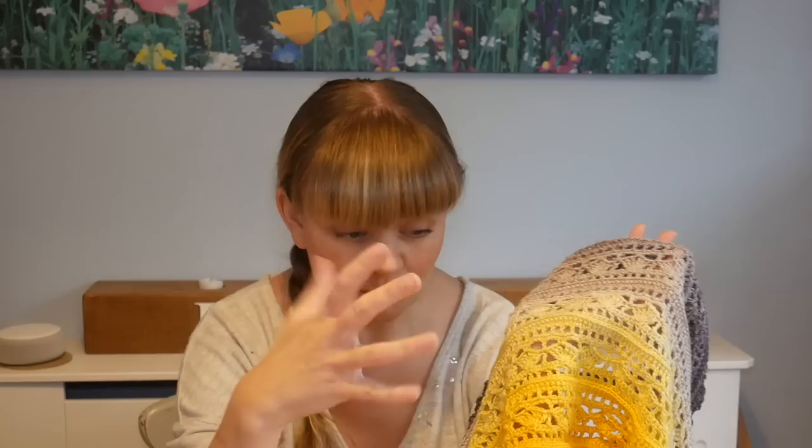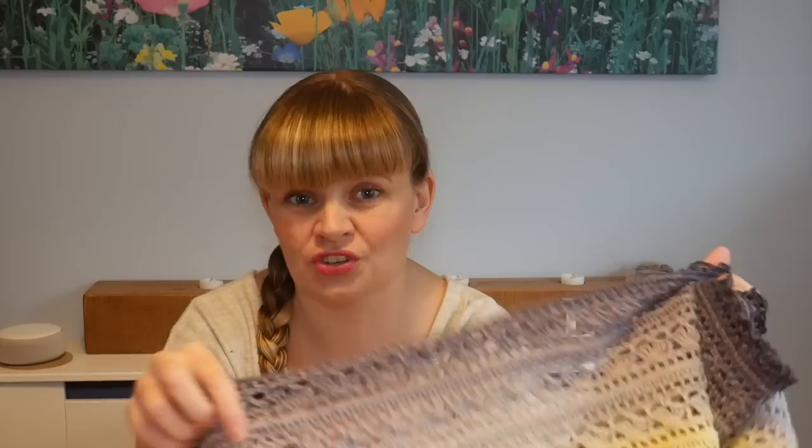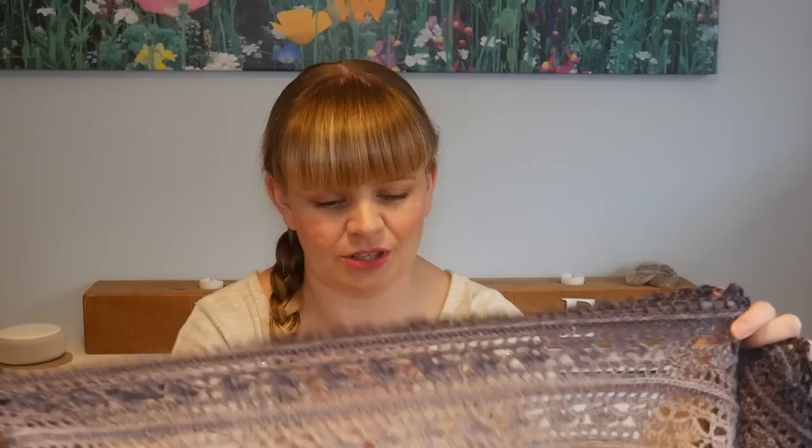It is a paid pattern and it is worth every single penny. She also has tons of other shawl patterns which are equally as beautiful, but I really wanted to have a go at a rectangular shawl because all the others I've done so far have been triangular. It's so hot off the hook that I've not even sewn in my ends, nor have I actually blocked this yet, so the dimensions are probably slightly smaller than they will be once it's blocked.